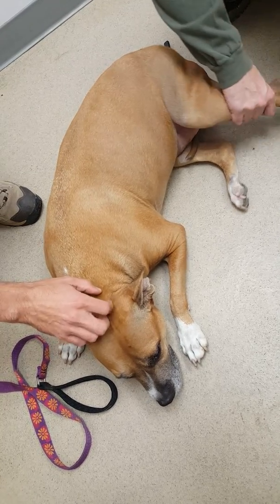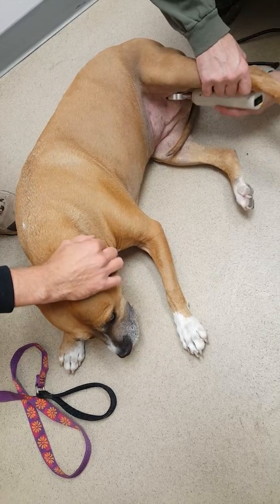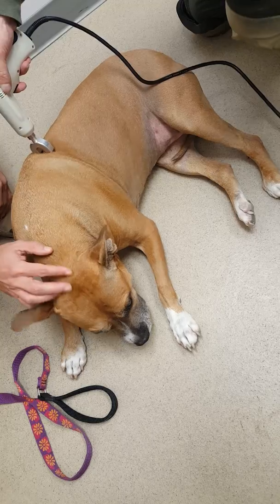We're going to sneak up in here and just do this. And then we're going to do a pass up the neck.